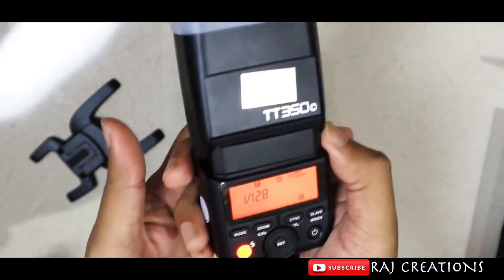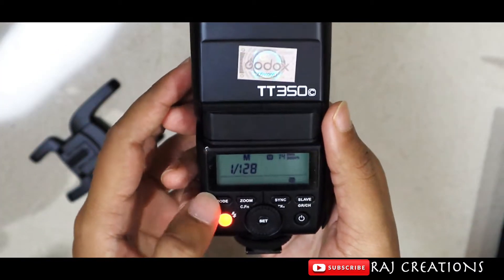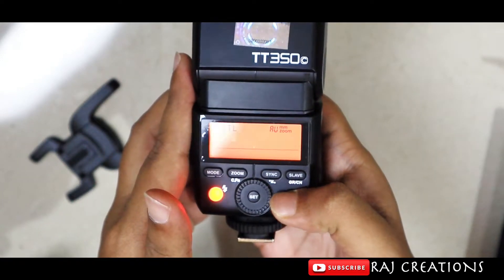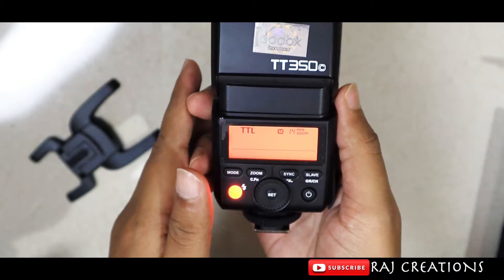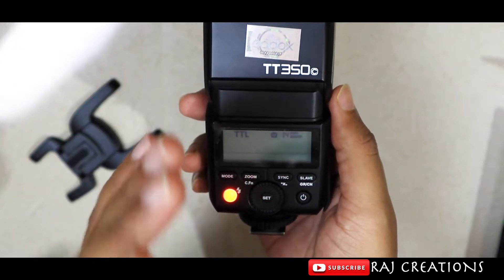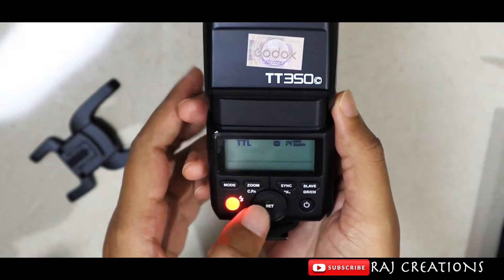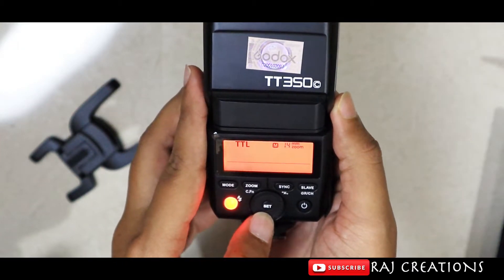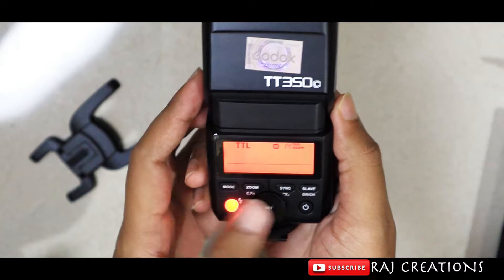There are various modes available on these buttons. In TTL mode you can see the K and A modes on the LCD — TTL is auto-flash. You connect the camera with the flash and it automatically sets the ambient lighting. You can also adjust the flash intensity up or down in TTL mode.